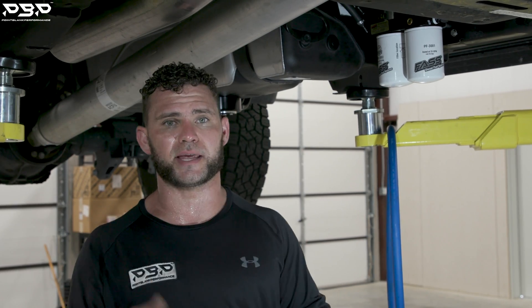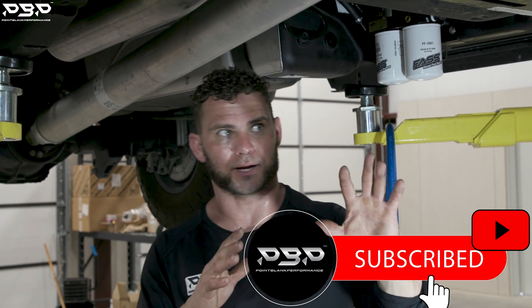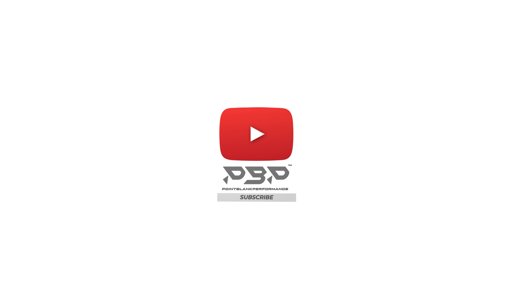Our low-pressure fuel system is complete on our L5P Duramax. We've got the sump installed in the tank, our fast system mounted, and our hose ran. If you've got any questions about how we installed this kit or any of our fuel system kits, drop them in the comments below and we'll reach out to help you. If you like big horsepower out of your diesel trucks, we're going to be back — this is a brand new 22 L5P powered by our D3 HP package with a brand new turbo underneath the hood. Like, subscribe, and we'll see you next week at Point Blank Performance.